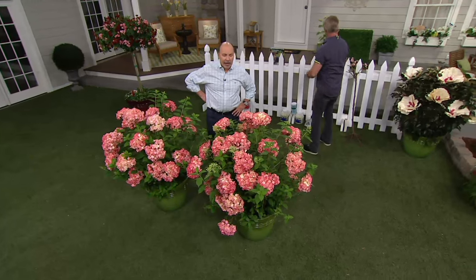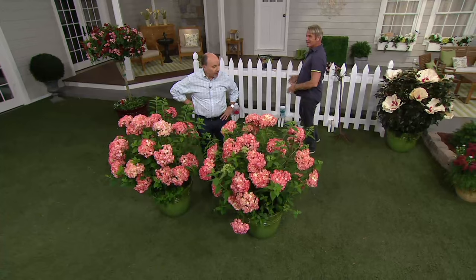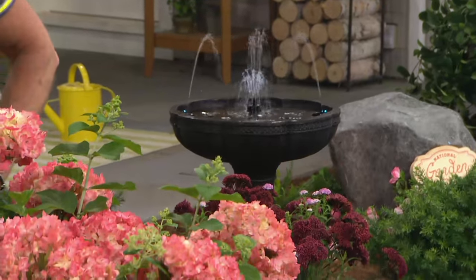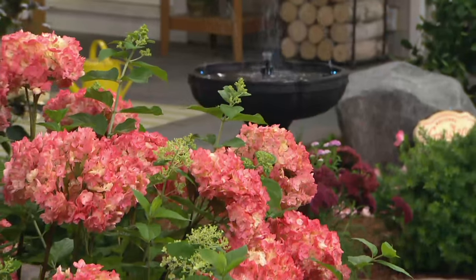You've got two of them here. You're going to want to plant them a little bit apart because they really take off. It's just a great, great look. Line your pathways with these.